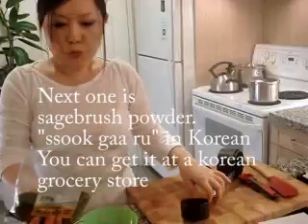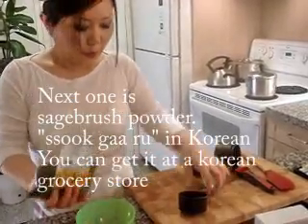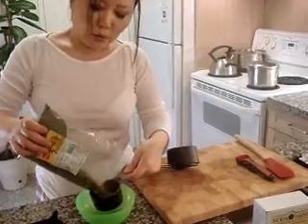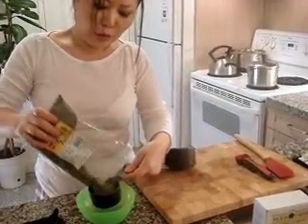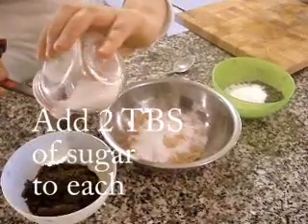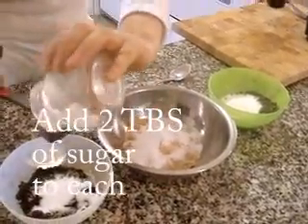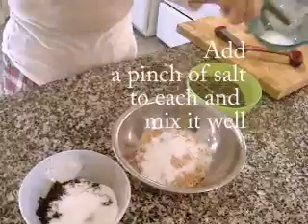Half a cup. This one is a green color powder — I'm going to dip it. It's a soup; in Korean, it's a soup powder. A pinch of salt.